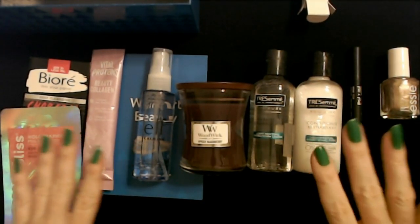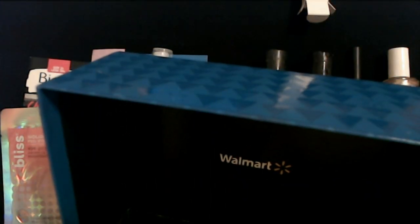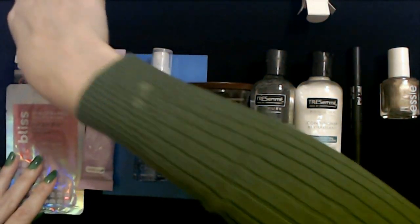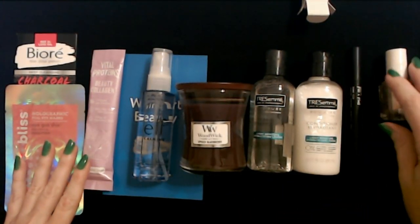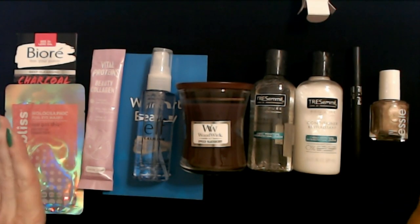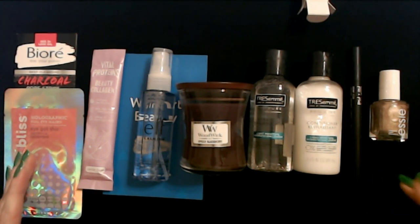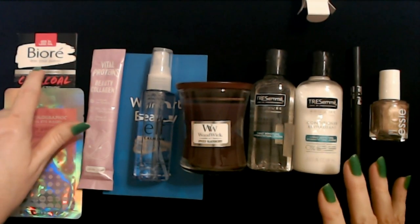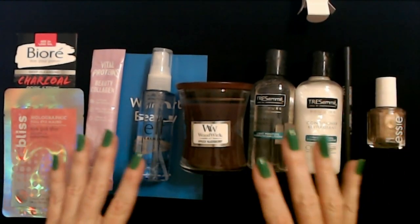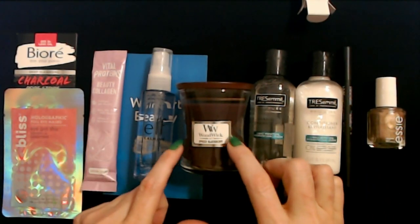And then you also get this super cool little box with a lid on it — it's a nice size, you can use it for all kinds of things. Now I have to say the first box I was not very impressed with, but this is amazing for $5 with free shipping. We have products here I've never tried — the NYX brow pomade, Elf mist, Vital Proteins collagen, Biore strips, Bliss eye masks. The candle was a nice bonus too. It's a nice variety of things.